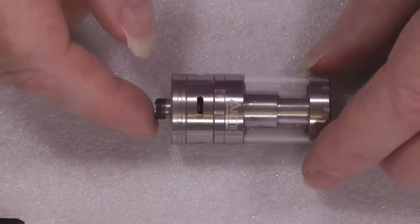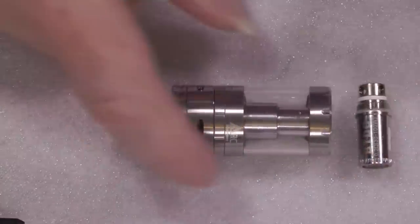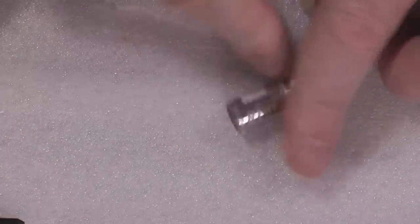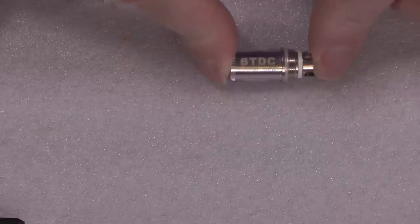It has the airflow of a jet engine. That's the bottom turbo dual coil that fits in it. You can tell it's a bottom turbo dual coil because it says BTD on it.